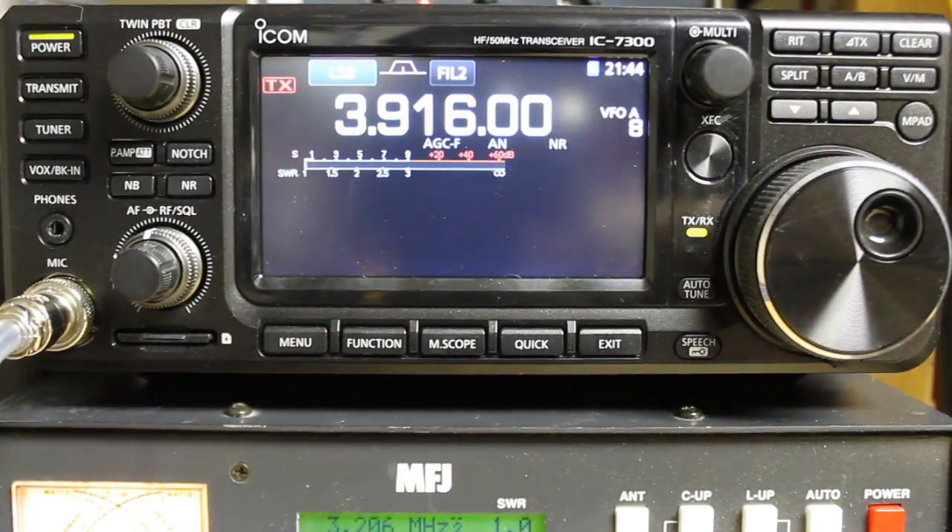Hello everyone, welcome back to Bootstrap Workbench. Today we're going to be further exploring operation and settings on the ICOM IC-7300. Recently on my channel I've had some questions about how to do certain things with the waterfall and band edges, so I wanted to go over those items today.